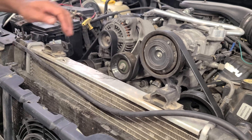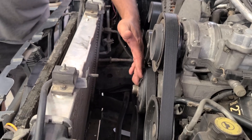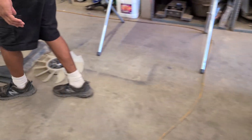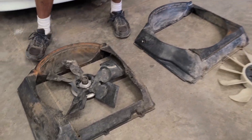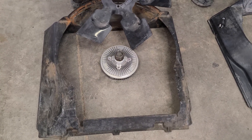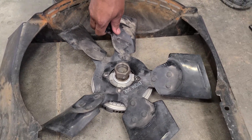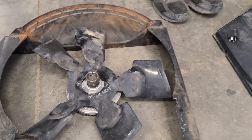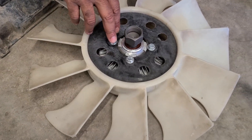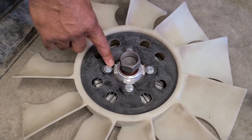The mechanical fan on this 5.2-liter is a 5-blade fan. Here's the original fan and the original fan clutch. A lot of people were modifying these to fit the 11-blade fan. What I did was modify the shroud right in here so it would fit around that, then bolted it straight to it.